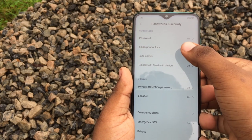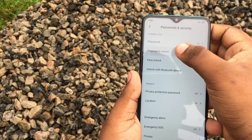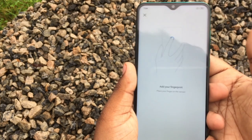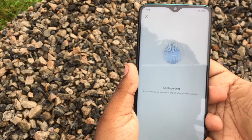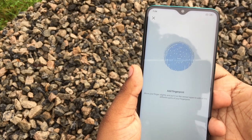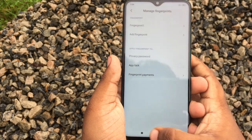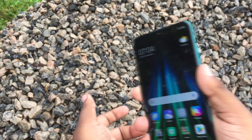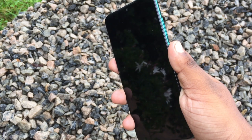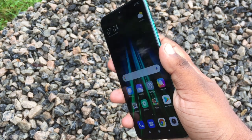Now we will check the security features — fingerprint, pattern, and fast passcode. We will scan the fingerprint and add it to the phone. We will check the speed of the Redmi Note 8 Pro's fingerprint unlock and test its speed.